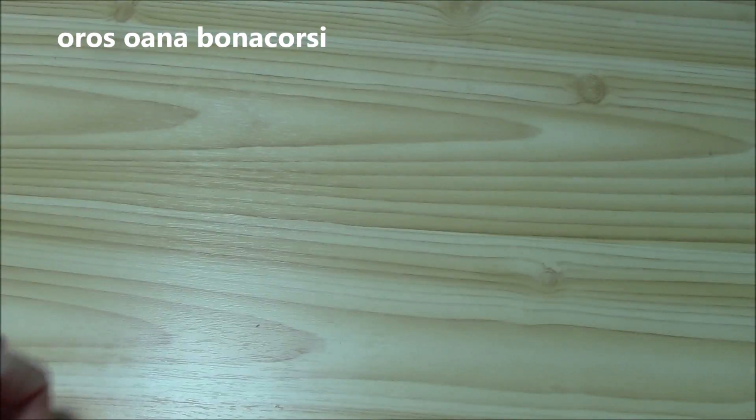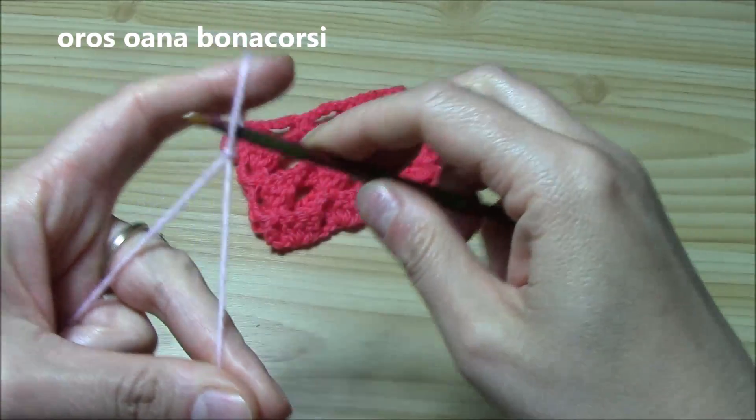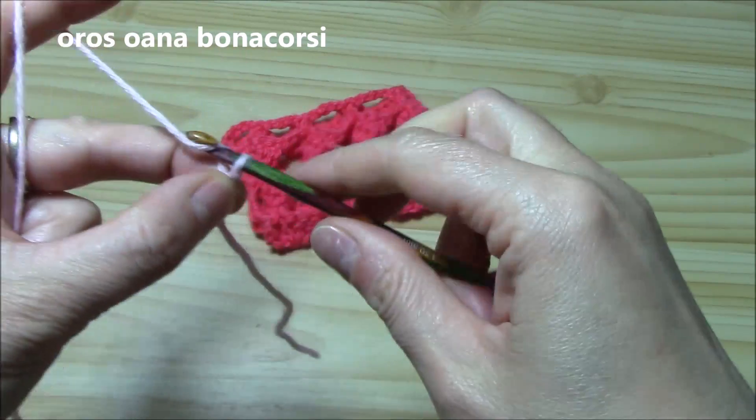Now let's see how to work this stitch. It is a multiple of four plus three. You can work it with any kind of yarn and hook.